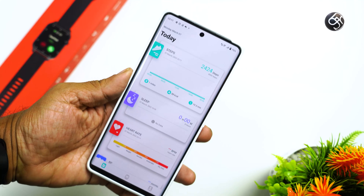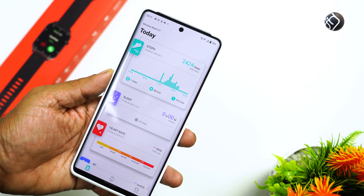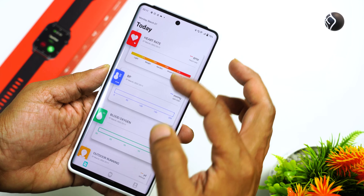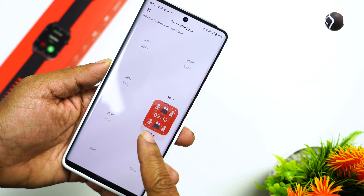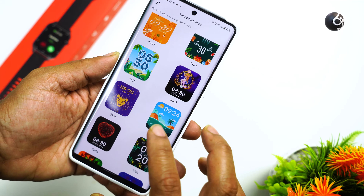If you are using this watch, you can download the companion app. Connect the watch to the app and you can see statistics and history. If you look at the watch face section in the app, there is a variety of watch faces available. You can scroll and see the design of each watch face.